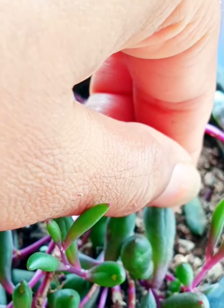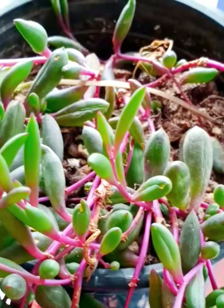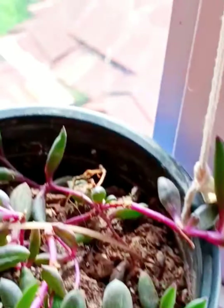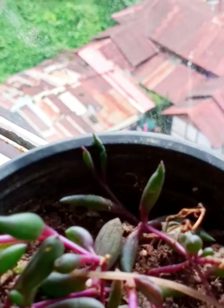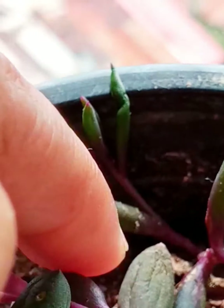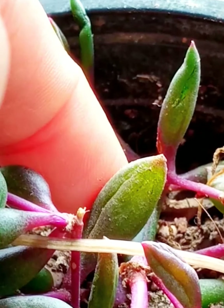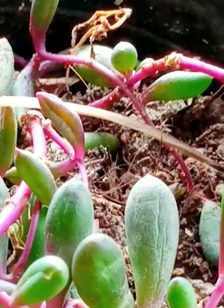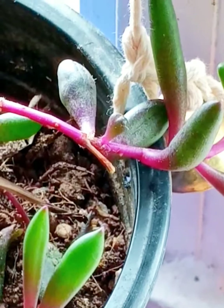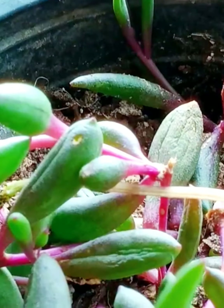It seems like wrinkles have appeared because the plant is lacking water. When you see more wrinkles — this kind of wrinkles on the surface of the ruby necklace succulent — it means we need to water it properly. The time has come to water it. Another reason wrinkles appear is also right after watering sometimes.